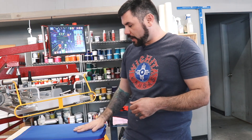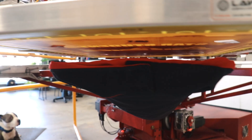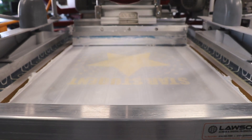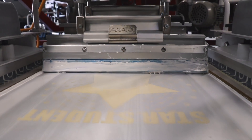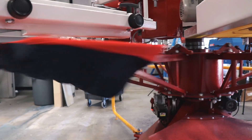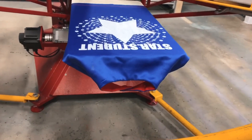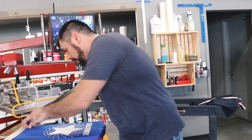So we've got the capes loaded on here. Let's go ahead and get it started. Go ahead and take it off and send it through the conveyor.